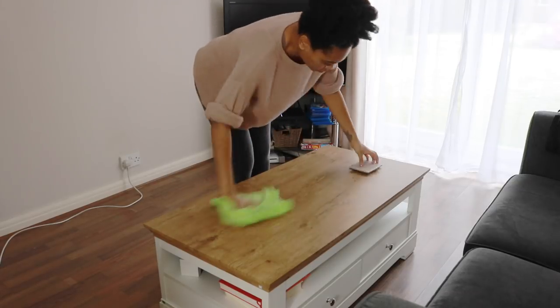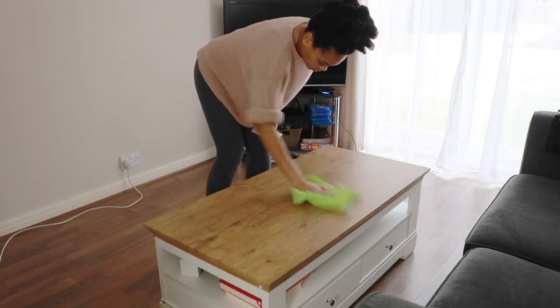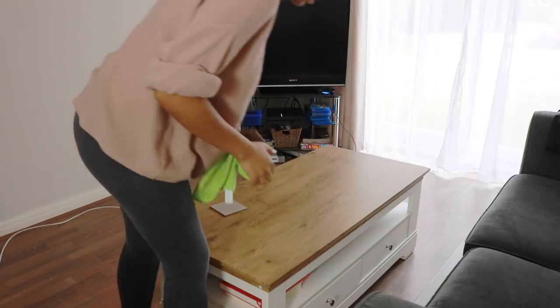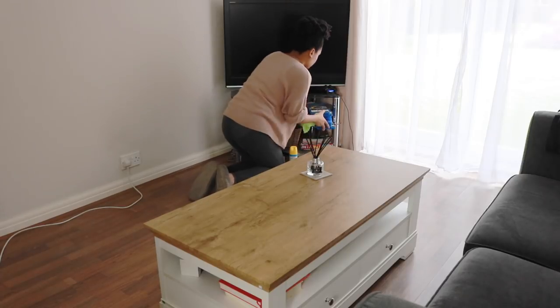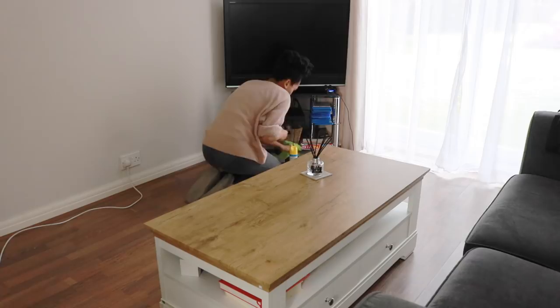In the living room I'm just going to work on the coffee table using my multi-surface spray again because it works on everything. I'm also doing the same, working on the telly, but just giving it a general once-over — not a detailed clean.